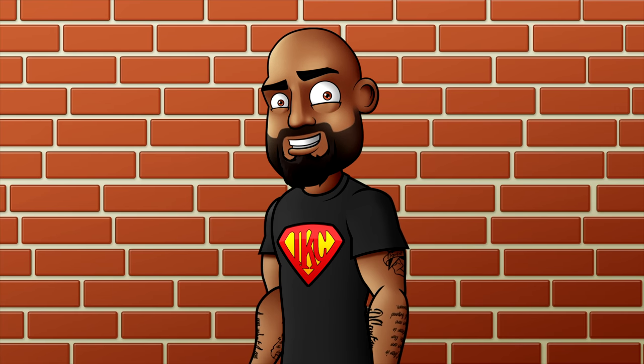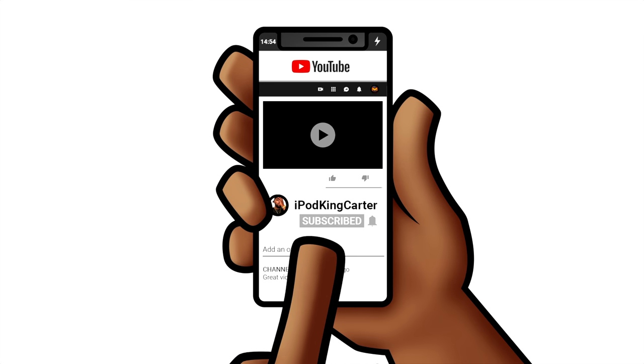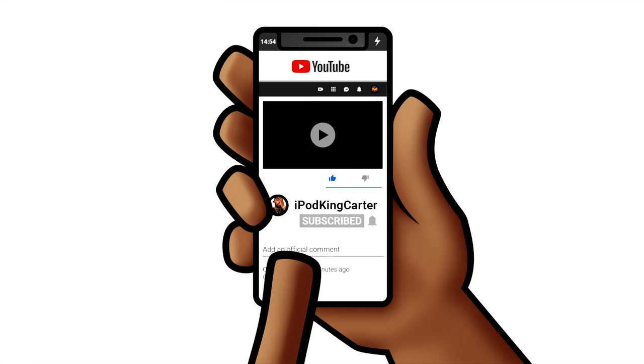Don't forget to hit that subscribe button, also don't forget to like the video and enjoy. What's going on everybody, it's your boy iPod King Carter here and today we're going to be doing a review of the Scuff Gaming Vantage.